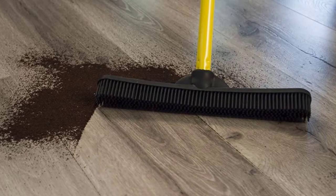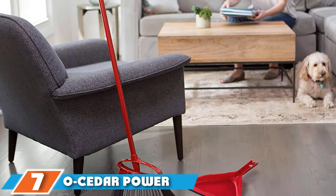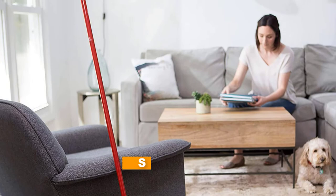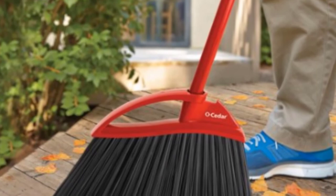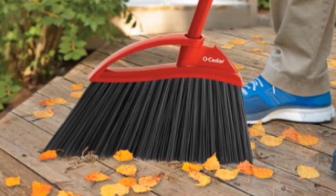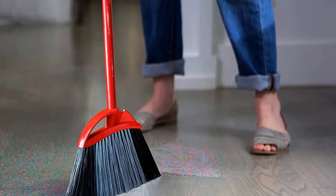Moving on to the next at number 7 with the O-Cedar Power Corner Angle Broom with Dustpan. When it comes to brooms, efficiency often lies within the angle of the brush head. The best angled broom currently on the market is the O-Cedar Power Corner MAX Extra Large Angle Broom with Premium Dustpan. The angled head is designed to reach into corners and underneath furniture. It features double bristle technology, including black bristles that pull debris away from hard-to-reach areas and gray bristles that capture the dirt and sweep it into the dustpan.